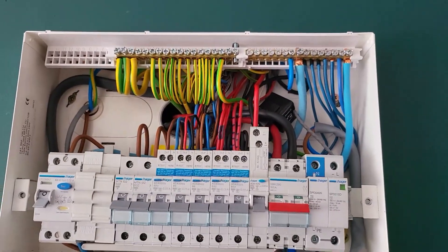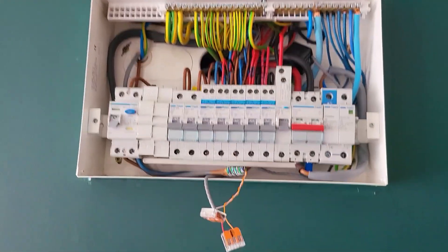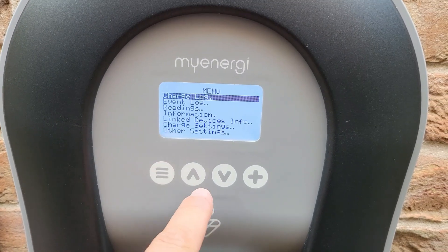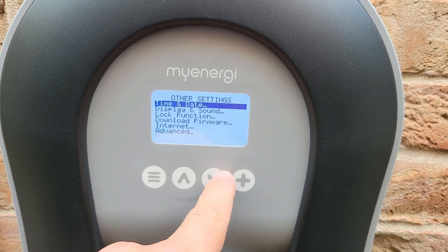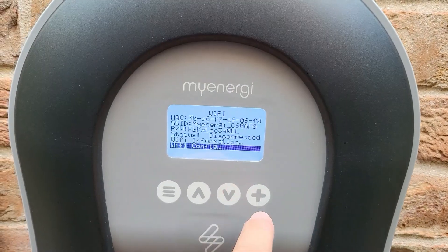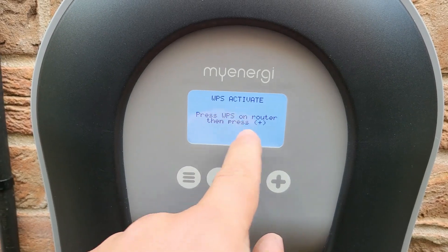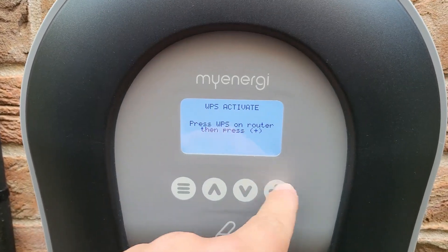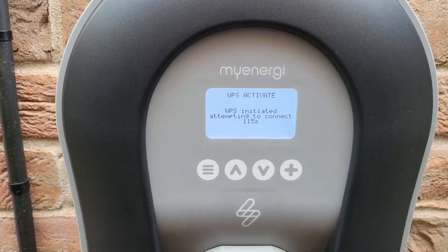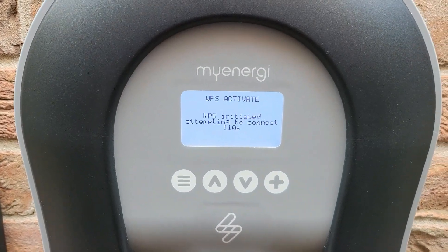We've got our CT on the line tail now, we've made our joins and we're just going to heat shrink these and pop them up out of the way, then we can get the power on and have a look at what's going on out at the Zappi. To get to the Wi-Fi setup menu, go down into Other Settings, then Internet, Wi-Fi, Wi-Fi Config. Make sure these are all on - basically go to WDPS Activate, make sure you've turned that on at the router, and press the plus button. It should now try and search for the Wi-Fi and gives you a countdown clock - the instructions say to allow a full two minutes.